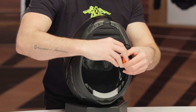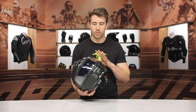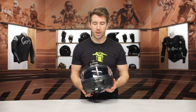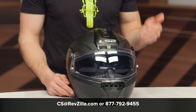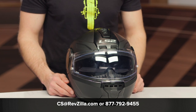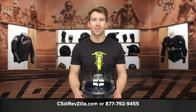Considering the price point, if you're looking for a modular helmet, this is going to be an awesome option. It's below $200 — Pinlock ready face shield, the insert, internal sun visor. There's a lot of versatility with this particular helmet. If you want to take a closer look or you're looking for more details, click that info button — that's going to take you over to RevZilla.com where you can read other rider reviews. And as always, don't forget about our gear geeks — they're all riders, happy to help you out. Give them a call at 877-792-9455 or simply shoot over an email at cs@RevZilla.com.